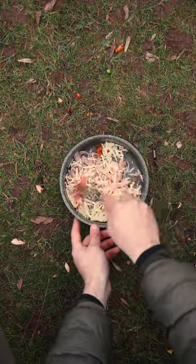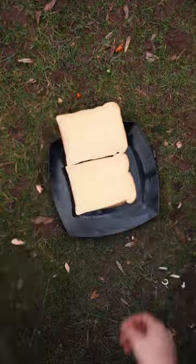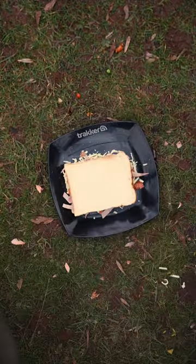Once you're done, give that lot a good stir and then set it to the side. Get a plate out and grab a couple of slices of sliced white bread. Now you want to fill that sandwich, so grab your filling, get as much of it in there as you can and squash it down nice and firm.